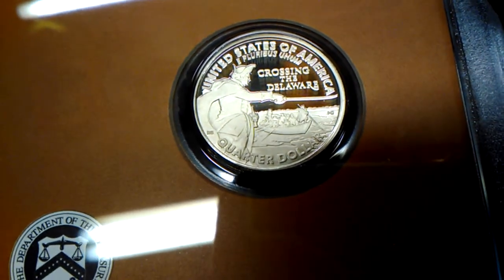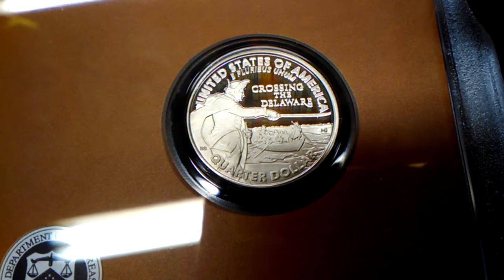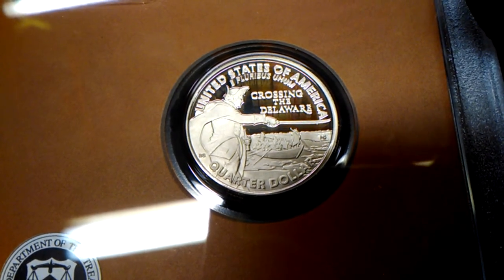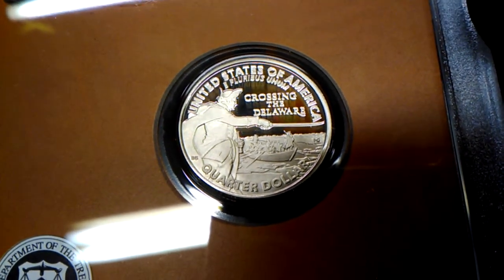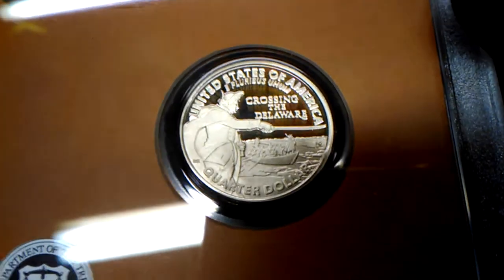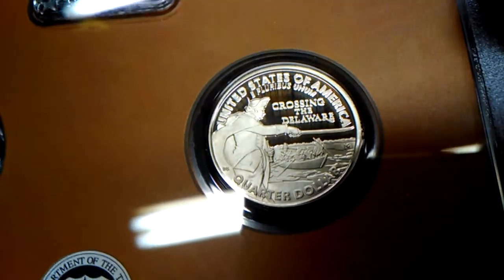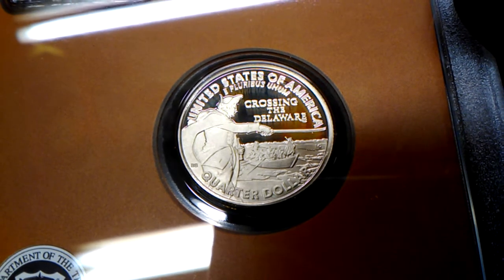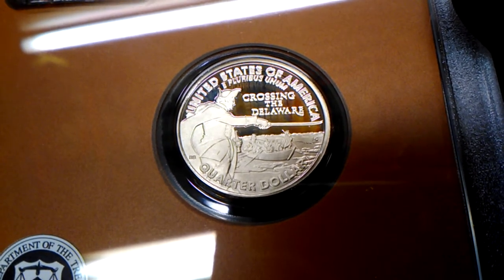Now, for those of you who've been watching my videos and for those that haven't — the drummer boy from 1976, the bicentennial quarter, is my favorite coin of all time. Any 1976 coin — penny, nickel, dime, quarter, half dollar, dollar — no matter the condition, I keep them. That even goes for foreign coins and anything I can get my hands on with '76. But this reverse is my second favorite coin.